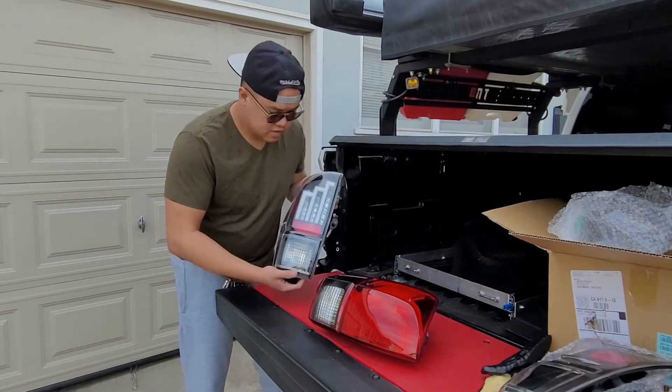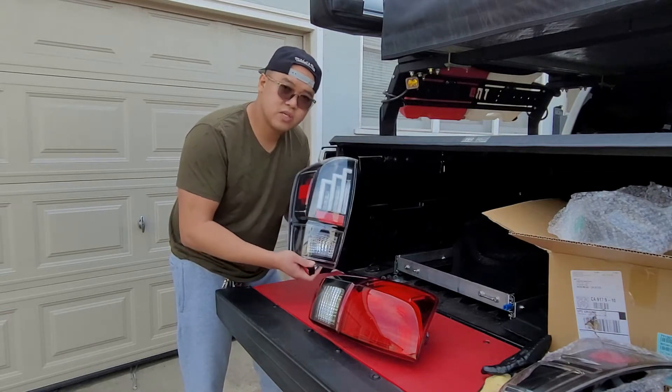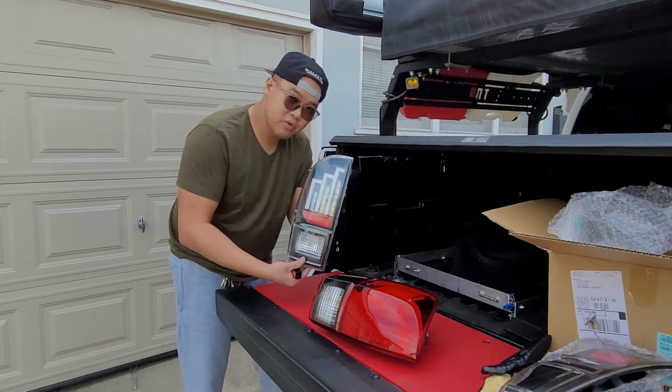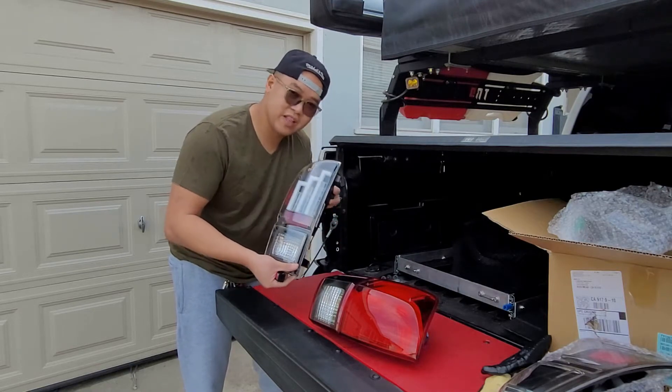As you can see, it's a totally different pattern — it's a black housing with a clear lens. I'm liking how it looks. So we'll go ahead and install this and then I'll show you guys how it looks with the lights on.